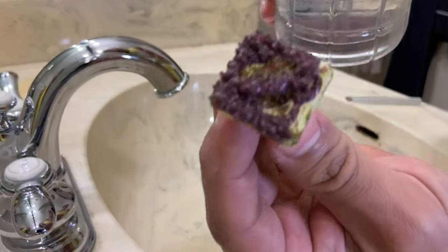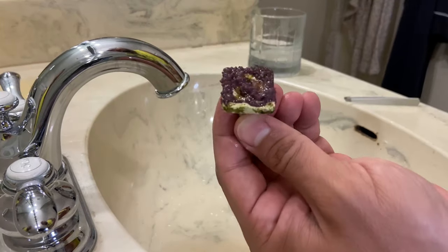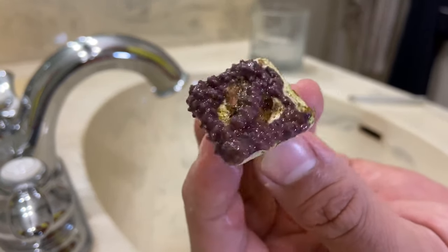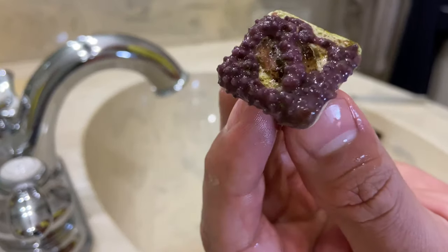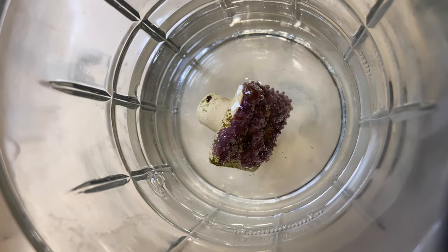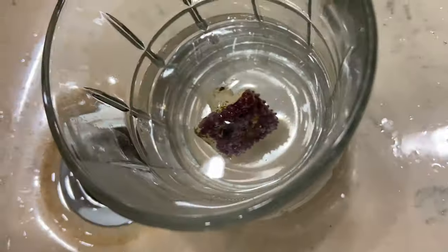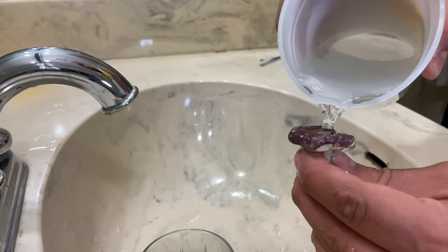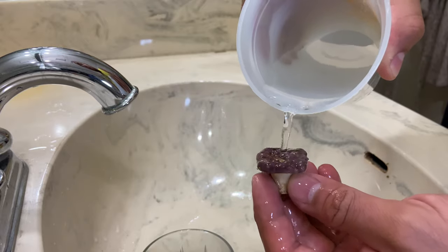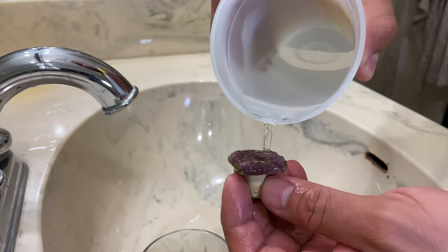I'm going to rinse right now just to get any of that algae off. Next, we'll be dipping this little frag into the 50/50 of hydrogen peroxide and saltwater from the tank it came from. Let's do a time-lapse on this. As 60 seconds is up, let's go ahead and remove the frag. We're gonna give this a little rinse with saltwater to get any excess peroxide off. We did dilute it with water, so it's more of a gentle solution — it's not straight peroxide.